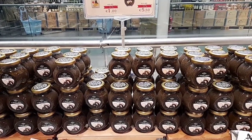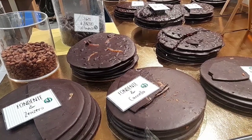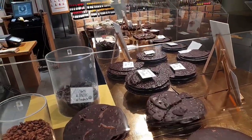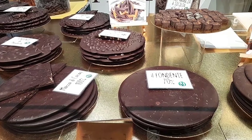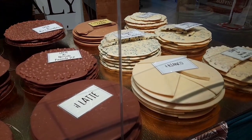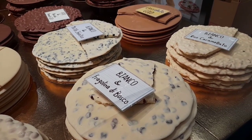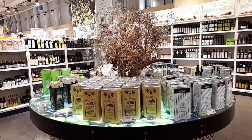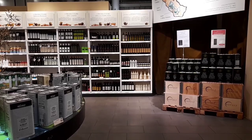Соус с черным трюфелем — это настоящий деликатес по вкусу и аромату. Шоколад в ассортименте с имбирем, перцем, орехами, разными ягодами на любой вкус. Оливковое масло — ведь оливковое масло где-то со II века до н.э. использовали как универсальное средство. Его не только употребляли в пищу, но и использовали в гигиенических целях после тренировок.